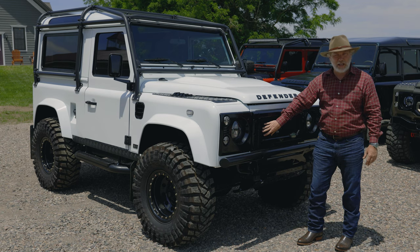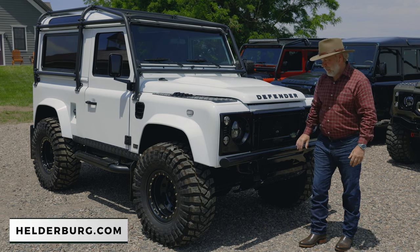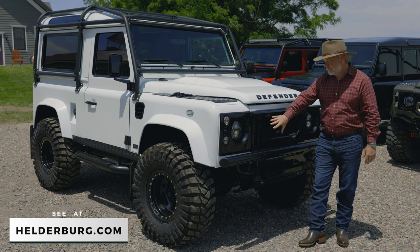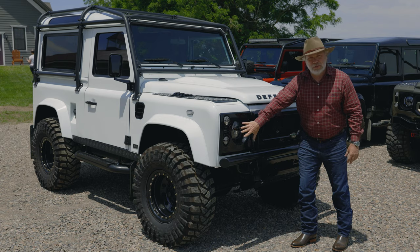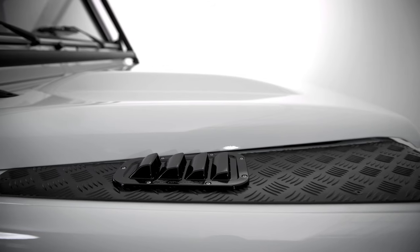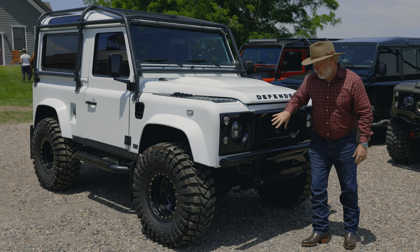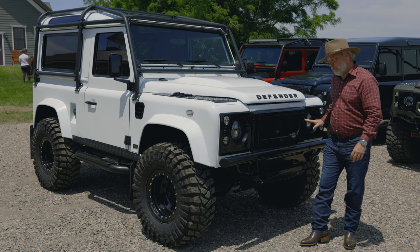I do the KBX grill on the Puma autobiography D90 and on Mare, another D90 on helderberg.com. On average we have about eight different grill choices. The grill, headlight surrounds, and the vents on top of the wings all come as a package. Here's your trivia: this is not called a fender, it's called a wing. This is called a bonnet, not a hood. And that's called a windscreen, not a windshield. So the side vents, top vents, headlight surrounds, and grill come together — about eight different choices. I always prefer metal.